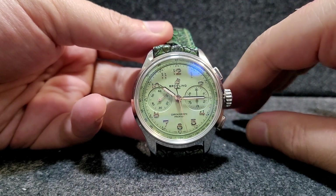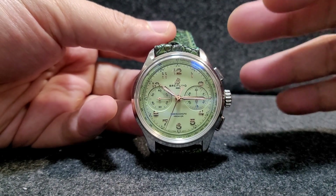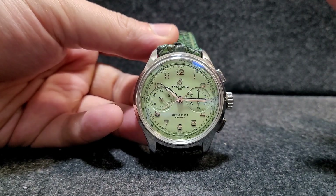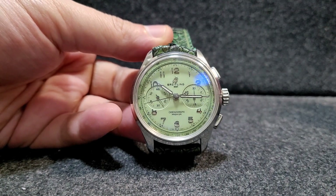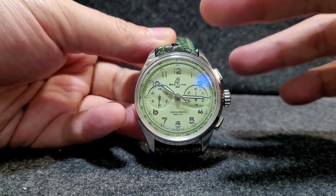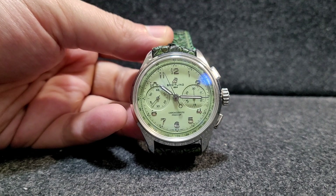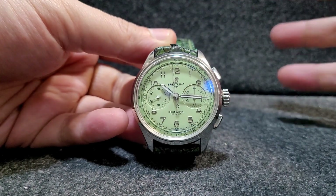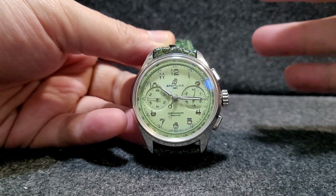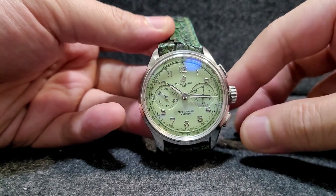If you look at it briefly, it's going to look similar to the Patek Philippe 5172 — not exactly the same, but the simplicity of the dial is comparable. Of course, the Patek Philippe dial will probably be nicer, but we're talking about a watch that costs maybe 15 to 20 times more expensive than this one.